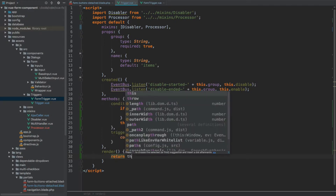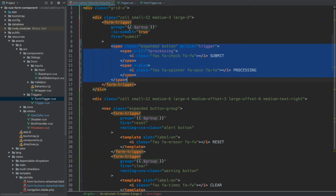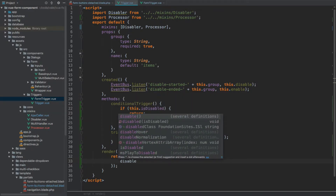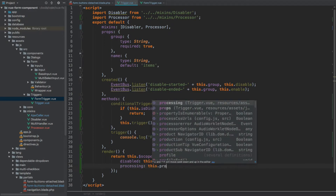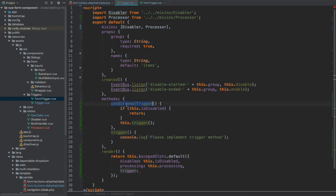The render method on our trigger component will return the scoped slot: `return this.$scopedSlots.default()` — calling it and passing an object with the arguments we want the slot to have available. The first one is the disabled flag, which comes from `this.isDisabled`. Then we are going to have processing — `this.processing`. Lastly we're going to have a trigger method, but rather than passing the instance of the trigger method we're going to pass conditionalTrigger. This way every time someone clicks the button and trigger is called, it first checks whether the button is disabled, and if so does nothing, otherwise it calls the trigger on the given component.